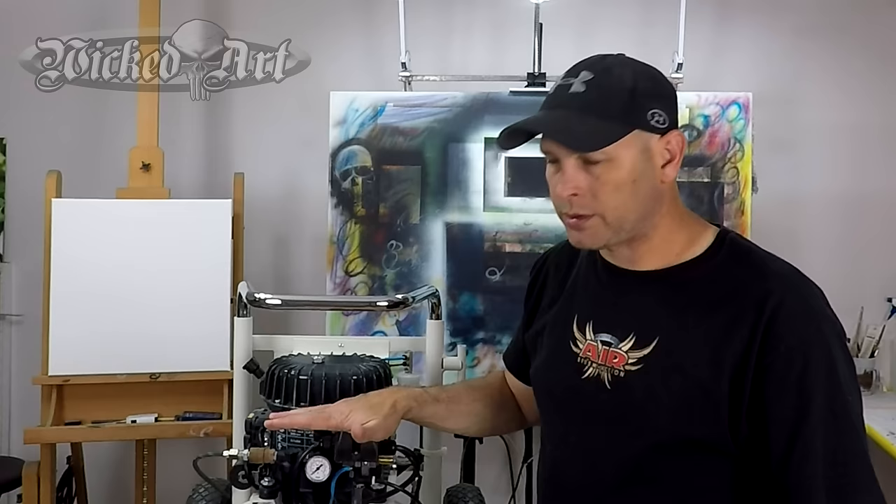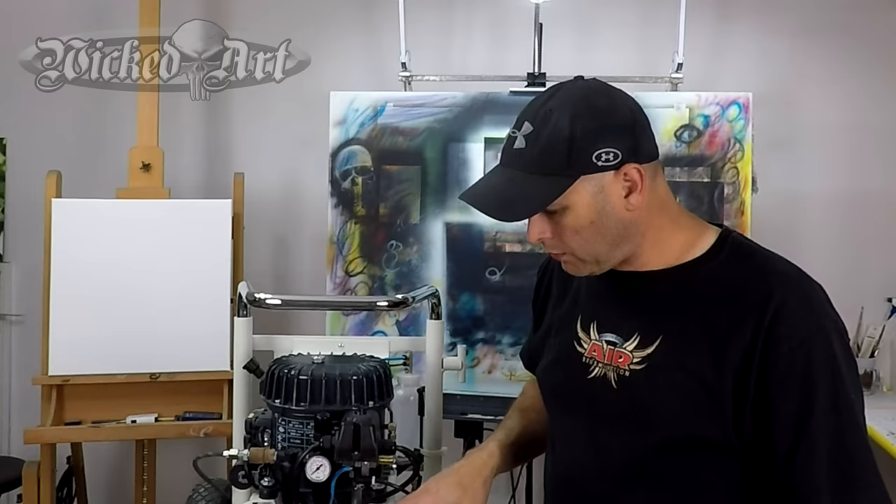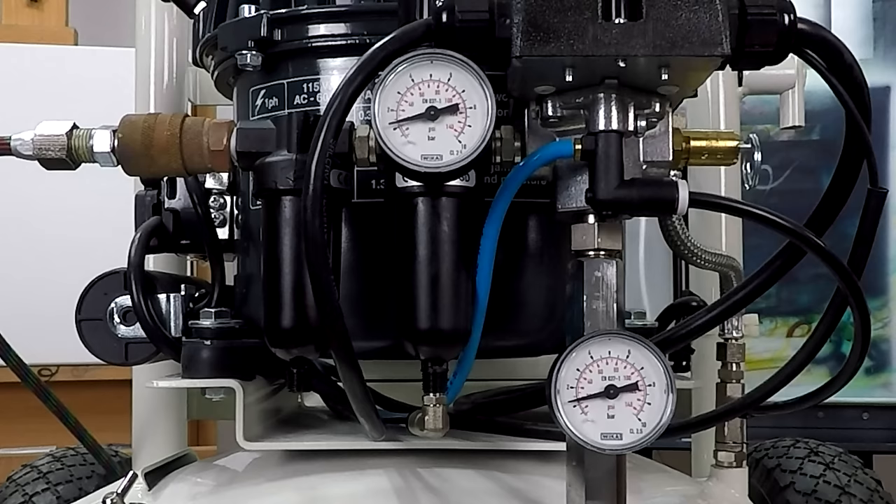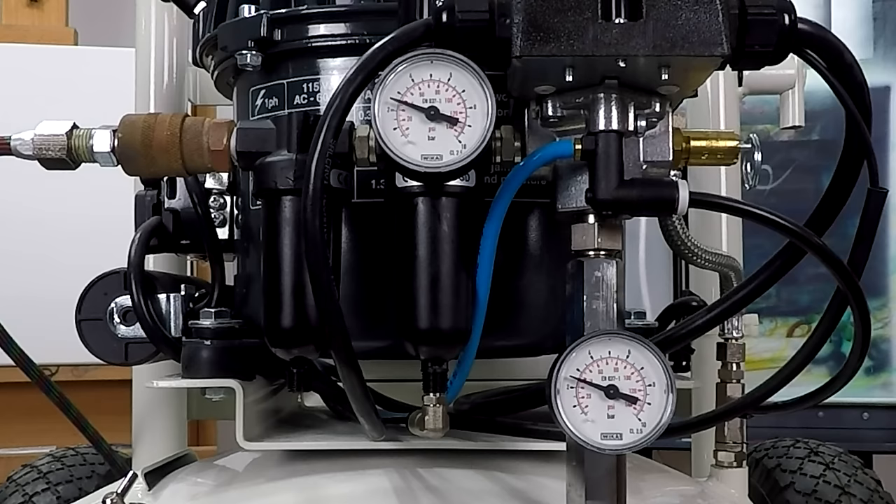My compressor is completely dry, so I'm going to go ahead and turn it on so you can see both gauges move as it begins to fill the tank. I've sped this up because there's no reason to sit and watch four minutes of video just showing the compressor filling up. What I want you to pay attention to is the two gauges — the one on top is the regulator, where I adjust the air pressure for my airbrush.